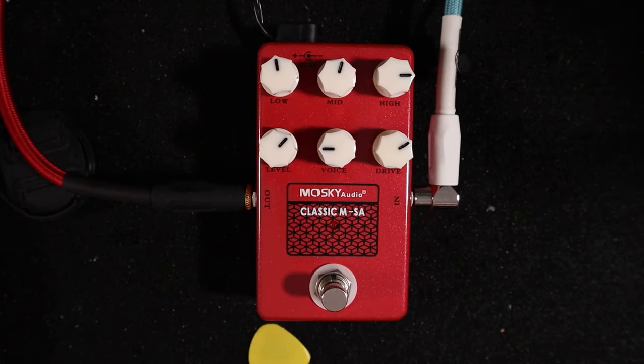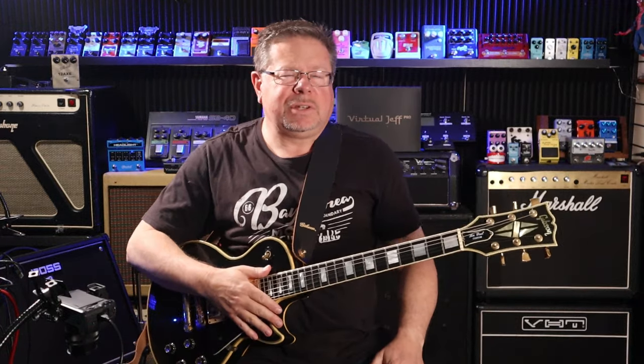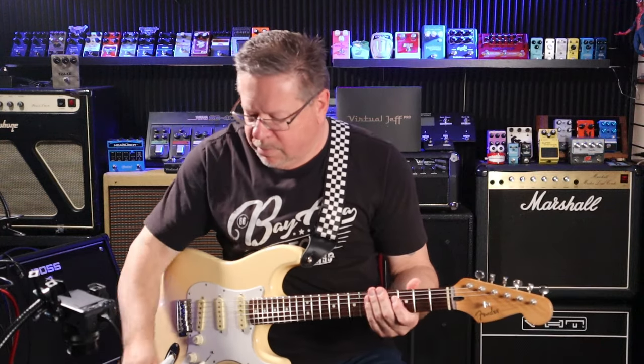I might just try it with a Strat — when I click my fingers a magic Stratocaster will appear. Right, here we go, let's see how it sounds with the Strat.